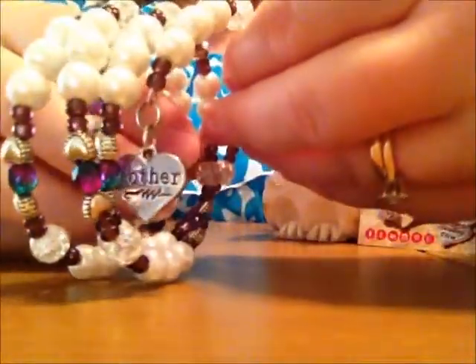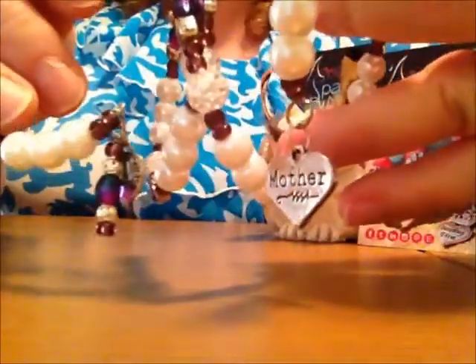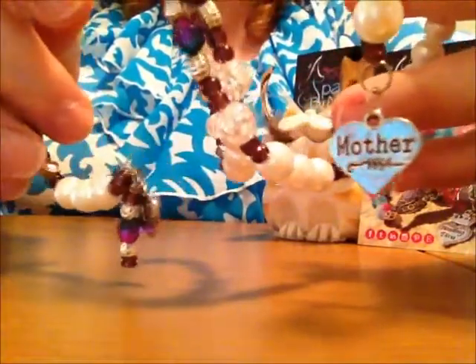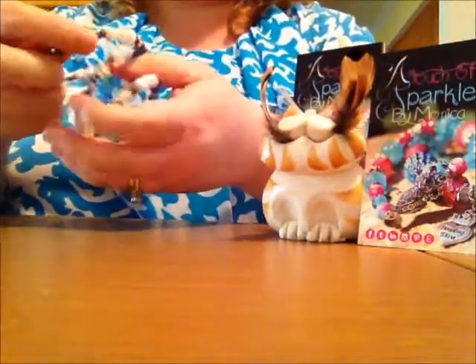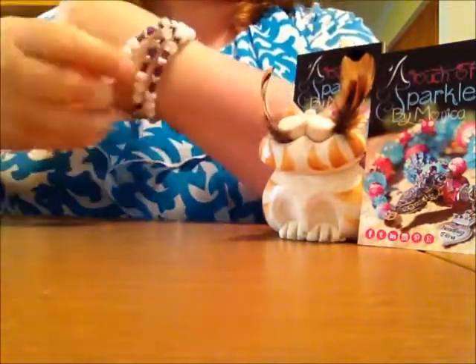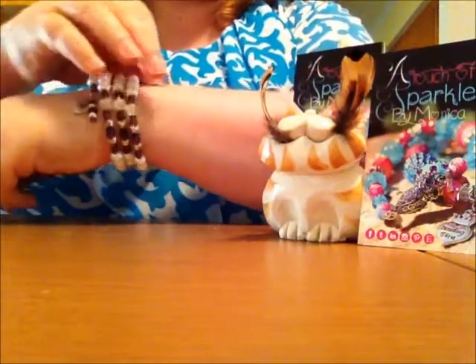And this is the three coil style that I did with some pearls — they're glass pearls. This style, I have a charm on both sides. I have a charm that I like to wear on the top of my wrist, and then I have a bead dangle that I like to hang on the bottom. So again, this is also one that just wraps around your wrist however you like to wear it. I prefer to wear this particular bracelet with the mother charm on top — I don't know if you can see that — and then this bead dangle here is on the bottom.